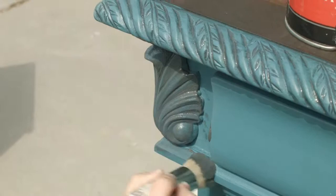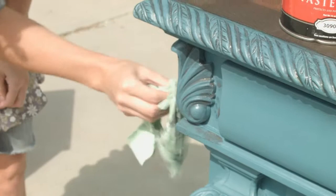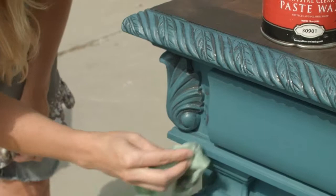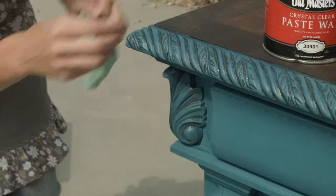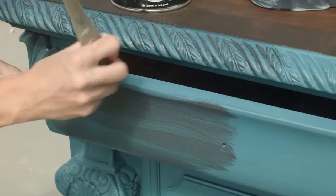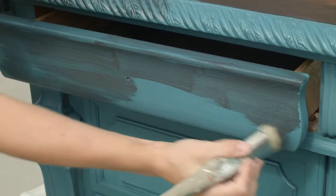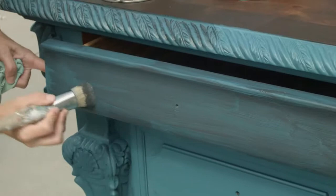It just changes the color of the paint a little bit — a darker color just brings out the accents more. You can also put it on a flat area like an entire drawer front and it will just darken your paint a bit, depending on how long you leave it.